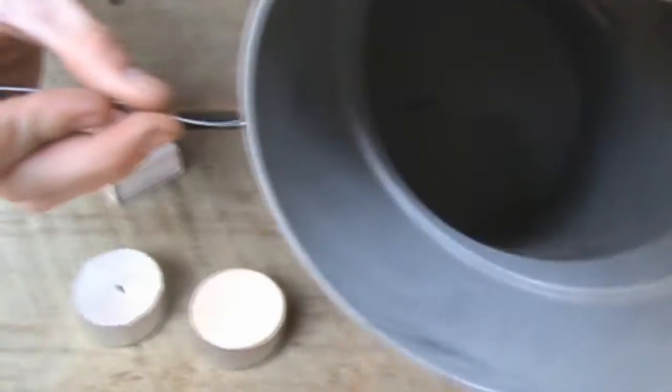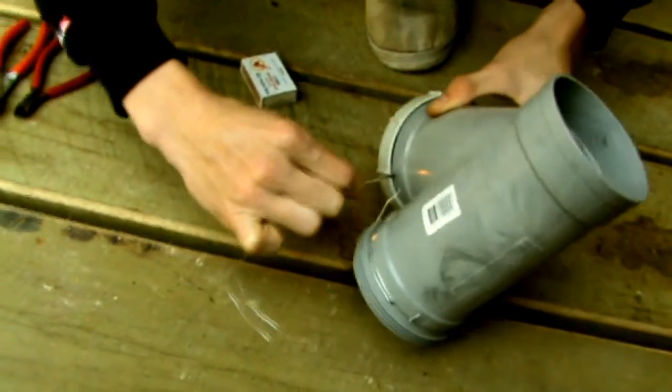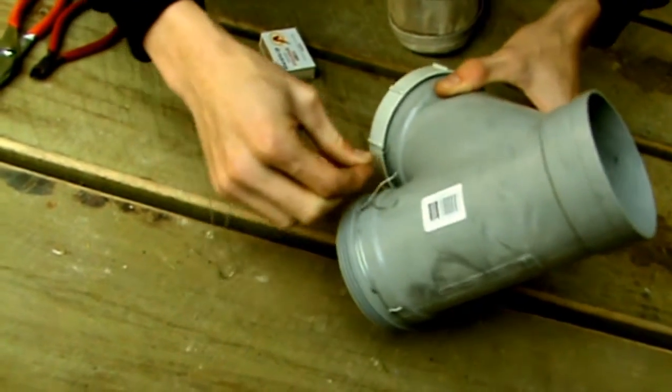We're going to take this and put it straight through there — see, straight through? That's made a nice hole. We'll take it out, wiggle it around a bit, then make a hole in the other side.